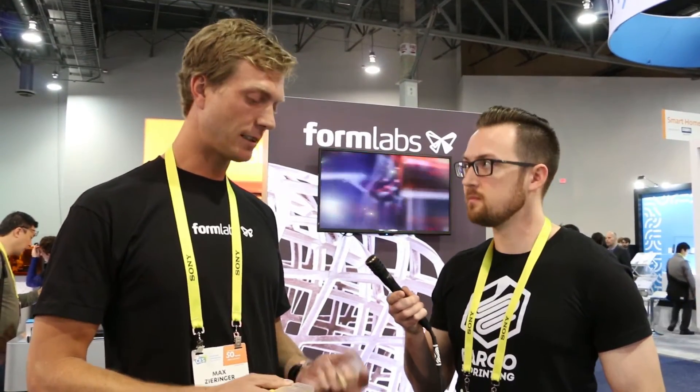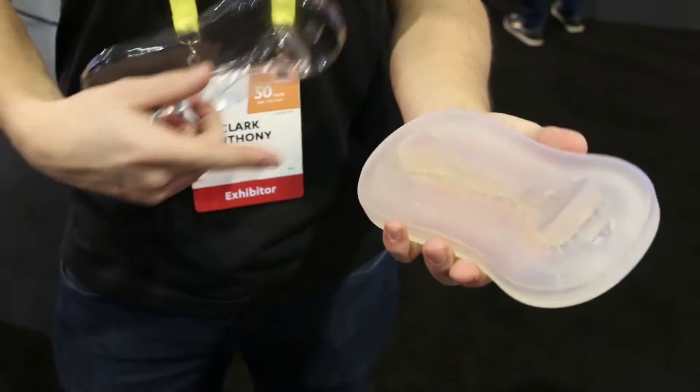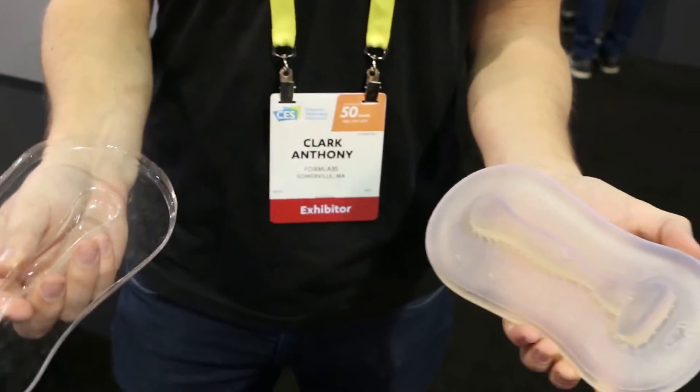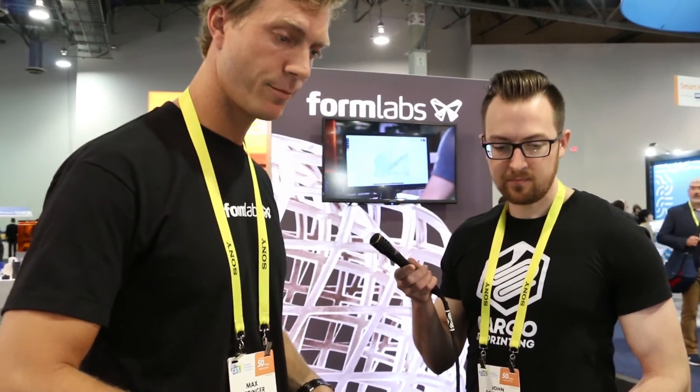What about other materials aside from the ceramic and the new gray? We released our high temp resin in fall 2016 — it's a clear resin that is temperature resistant up to 289 degrees Celsius. It's great for thermoforming applications or to test molds for injection molding. We have a blog post about using it with a handheld desktop injection molder, and there's also a design for an enclosure for a USB stick.